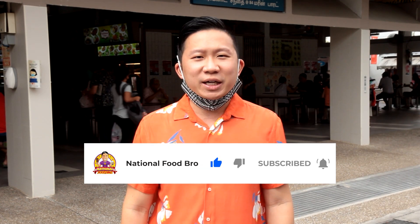So what do you think? Leave your comments below. And if you have other mi soto to recommend, also leave your comments below. Remember to hit like, subscribe, and hit the notification bell. My name is Joelle from the National Food Bro Food Review channel — I will see you soon. Goodbye.